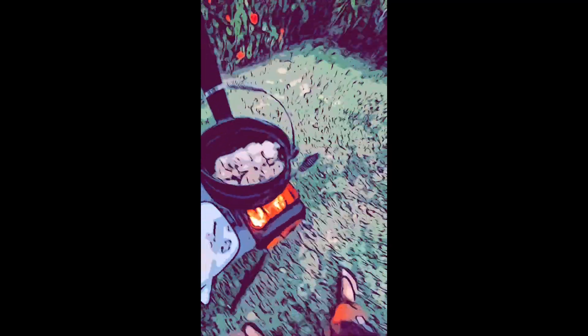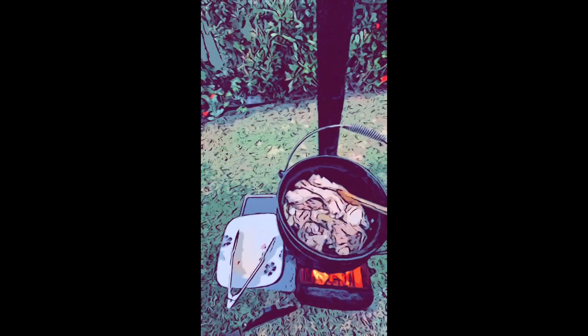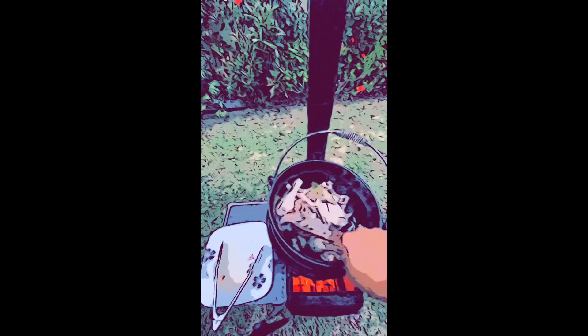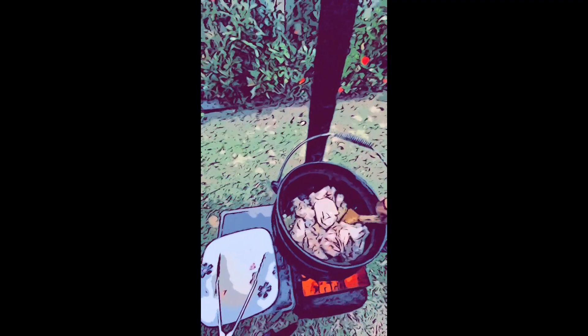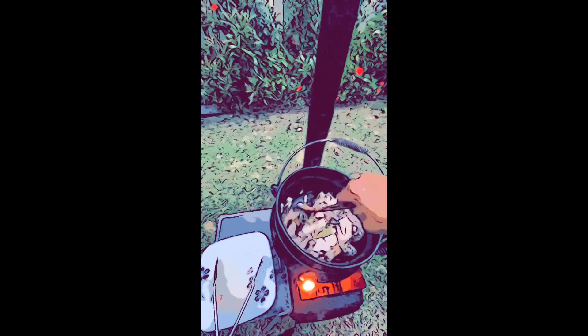All right, let's go mix that. We're gonna put vinegar, soy sauce, a little sugar to get the pure taste of adobo. Now we'll just fry that with this so you get the taste.